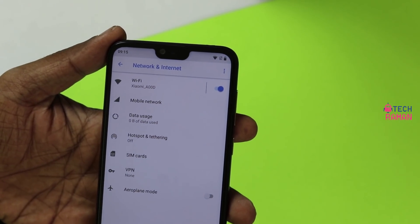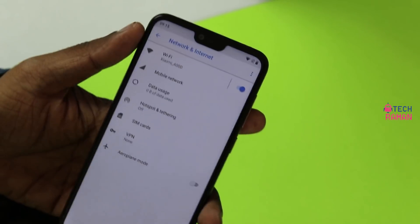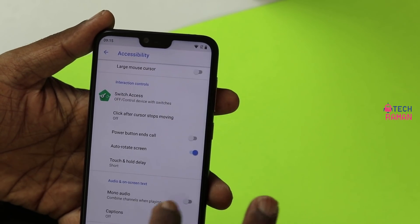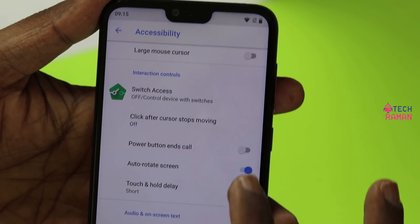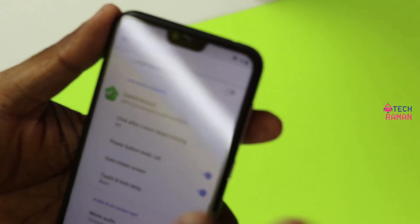The phone supports 4G VoLTE and also supports dual VoLTE, so you can have two VoLTE SIMs on this phone — at least in the Indian variant. When you go to the accessibility features, there is also a power button ends call option. You can enable it so that whenever you want to end a call, you can just press the power button.